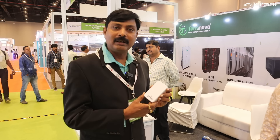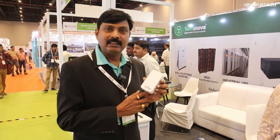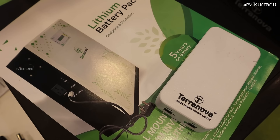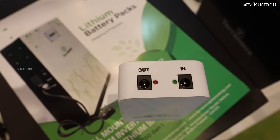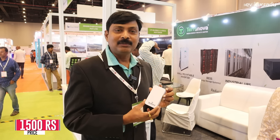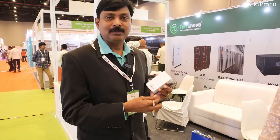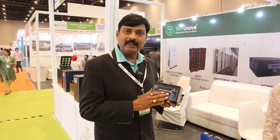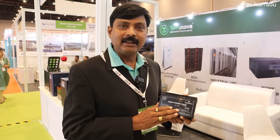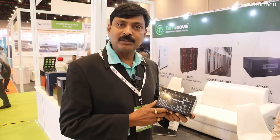If you have a power cut, at that time we have battery backup. You have many motors and switches — the price depends on the load. You have multiple charging ports. The temperature is controlled using UPS. We compare the horsepower on the battery — it gives approximately 45 to 50 minutes of backup.